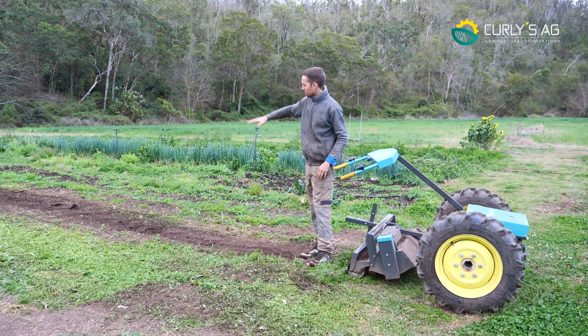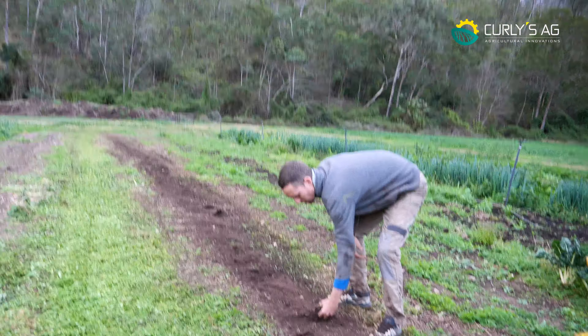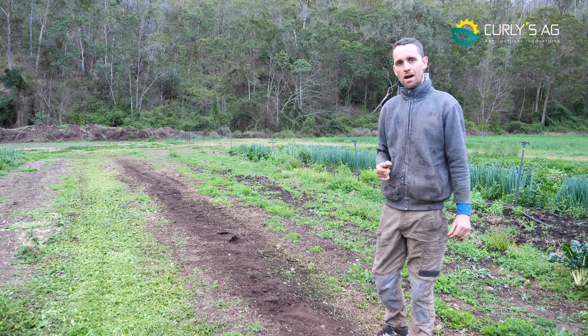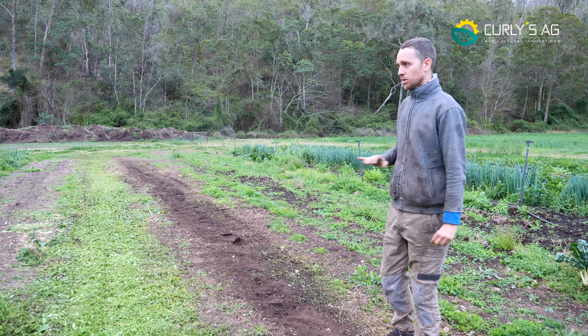You can see there where it's turned it into dirt — only gone down really shallow, like 20 to 30mm. I run it at about half speed and go a bit slower so we're not wearing the blades too hard, just chopping up the top of the roots, and it's really good for that.